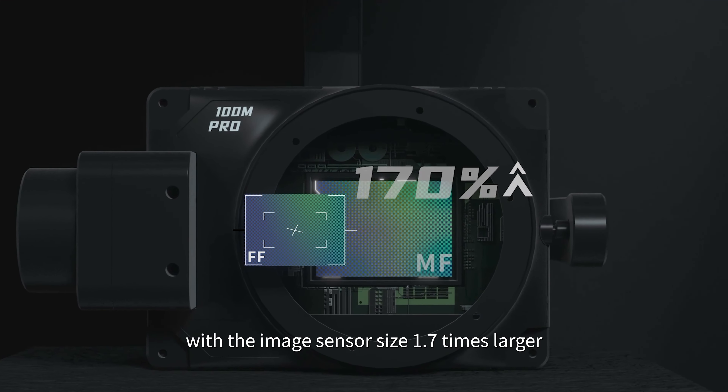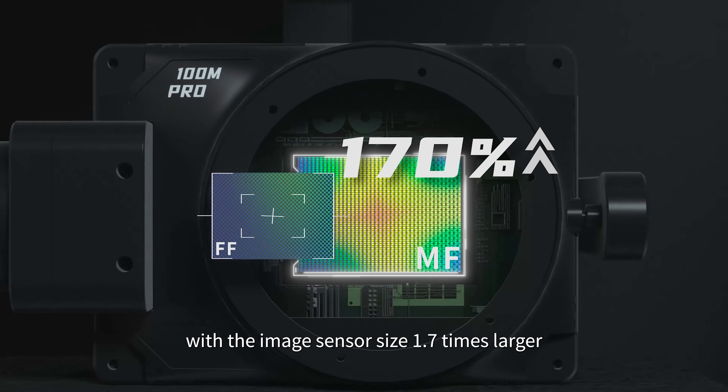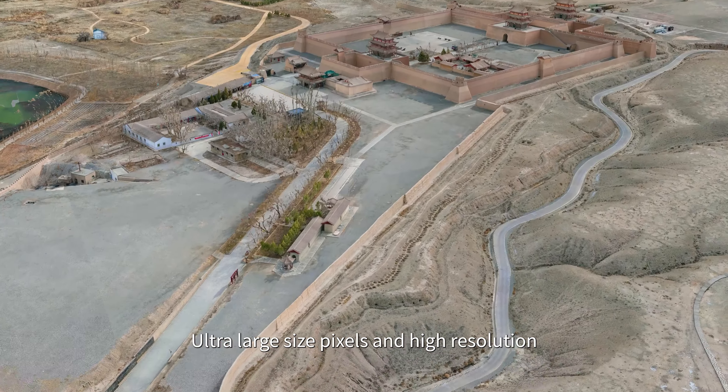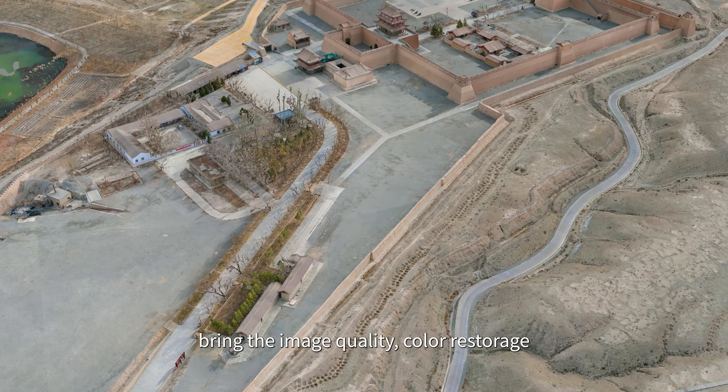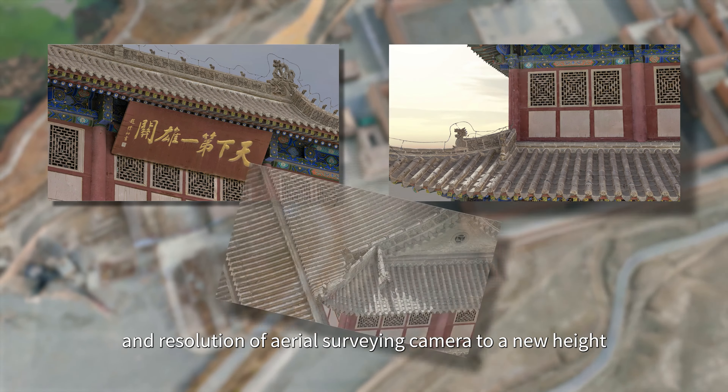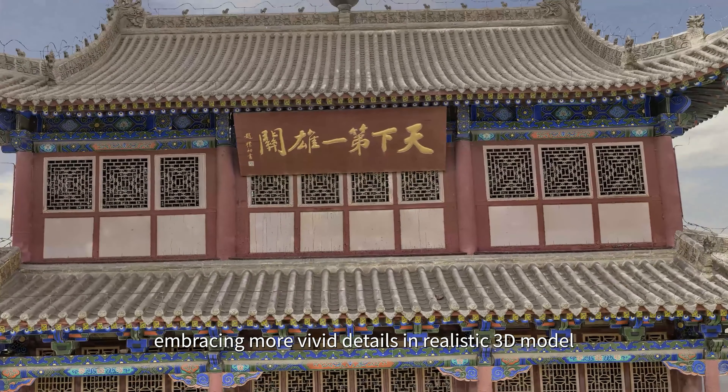Share's brand new 102MP medium format aerial surveying camera features an image sensor size 1.7 times larger than a traditional full frame camera. Ultra large size pixels and high resolution bring the image quality, color restoration, and resolution of aerial surveying cameras to a new height.